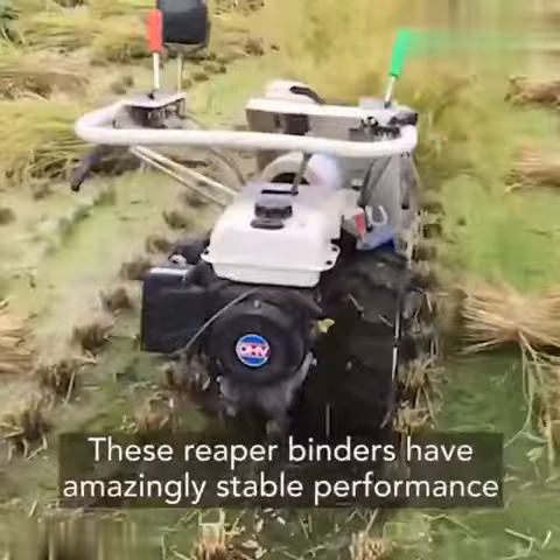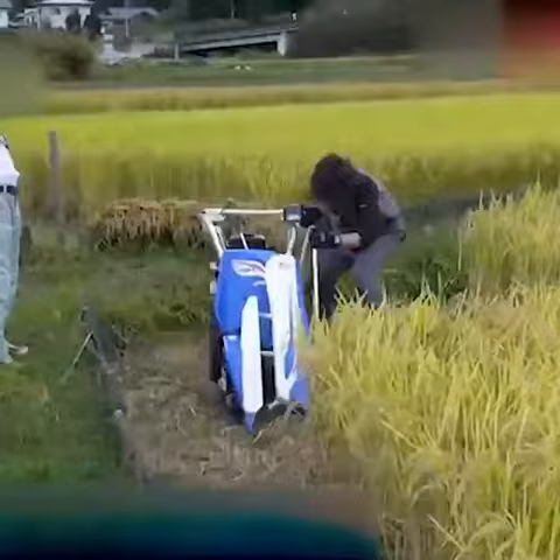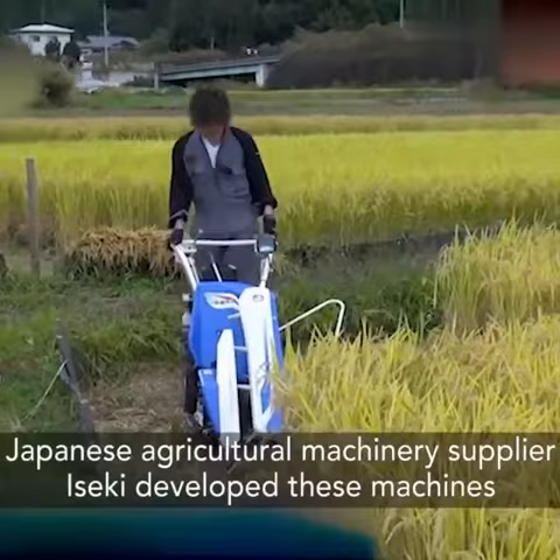These reaper binders have amazingly stable performance, such that they can potentially run on their own and operate without human assistance. Japanese agricultural machinery supplier Iseki developed these machines.